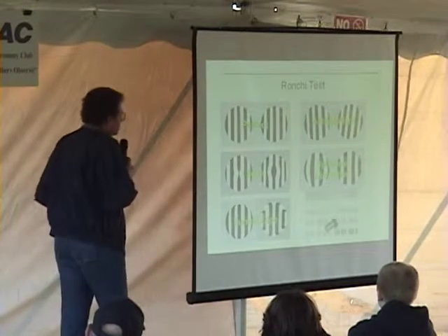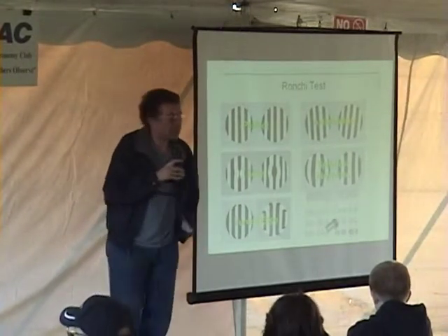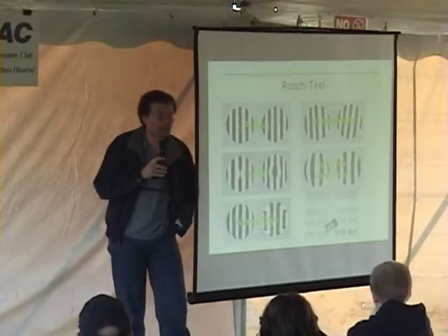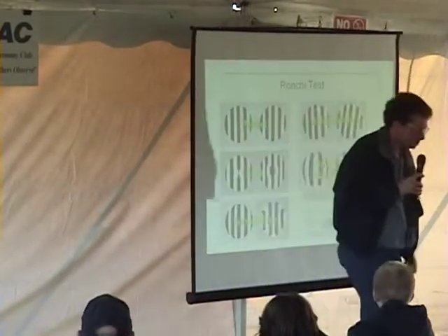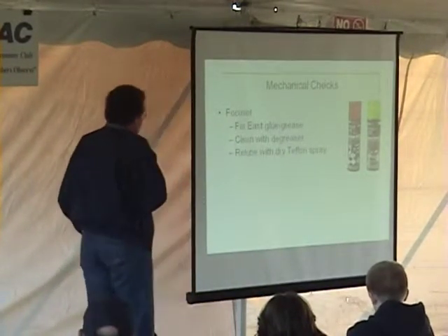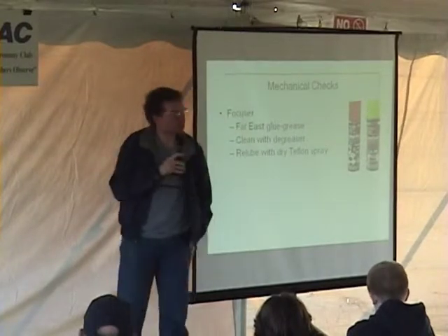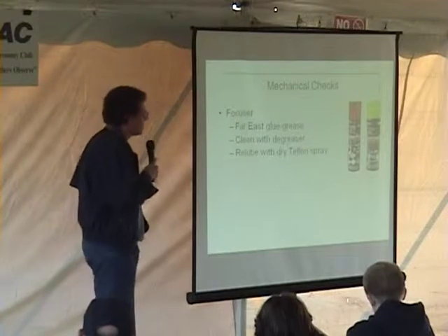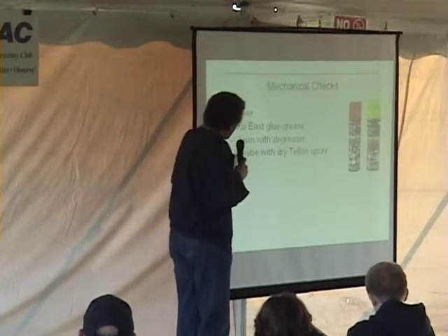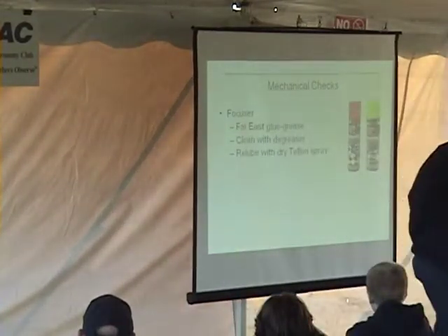The Ronchi test is not as accurate as the star test, but some find it easier to do. If you'd like me to look through your telescope as it gets dark tonight, I'd be happy to. On the mechanical side, check the focuser — how smoothly does it work? Many telescopes imported from the Far East use a grease that becomes like glue by the time they get through customs. I recommend cleaning it off with a degreaser and re-lubricating with a dry Teflon spray from your local bike shop.